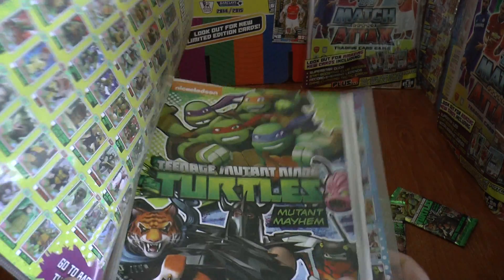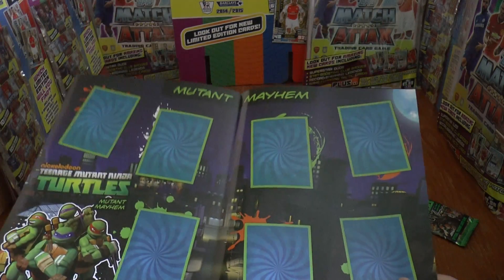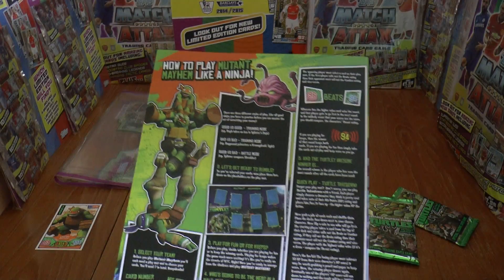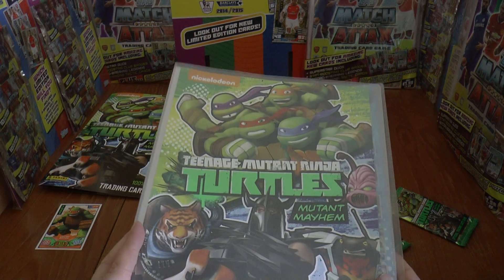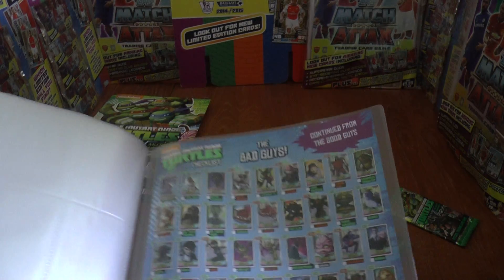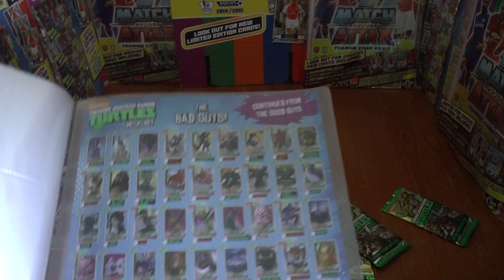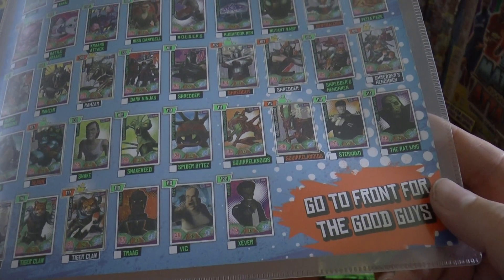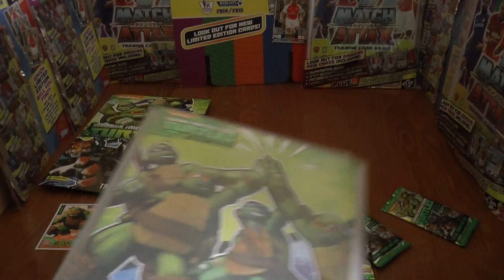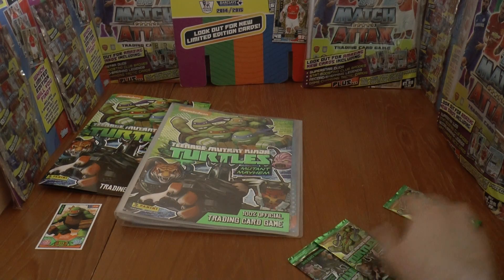Then we have the binder — here's the hardback playmat. There's your half of the playmat and the game rules on the back, which is cool. Then of course the standard Panini binder — really nice design. They actually show a picture of the cards as they go in. There are 60 slots on the inside, continuing on the inside of the back cover, going all the way up to 120 cards in the collection.